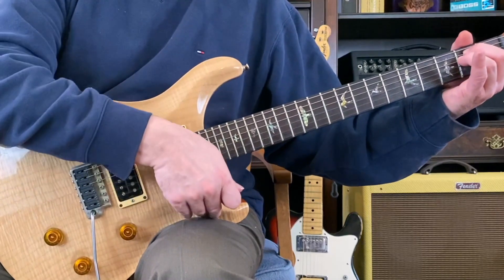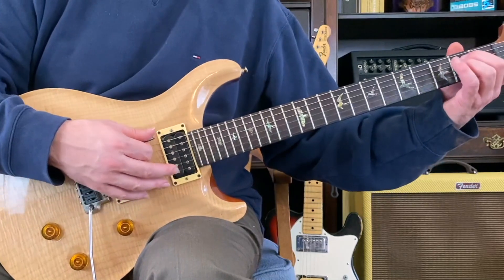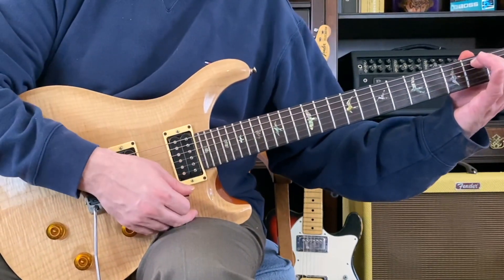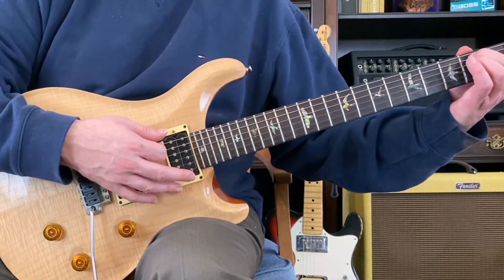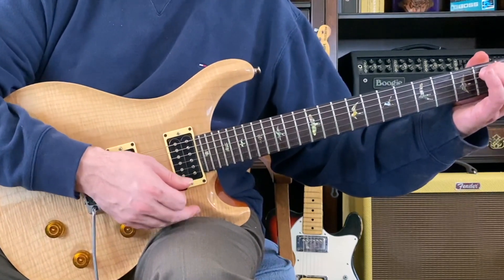E minor 2, 3, 4. E minor 7. 1, 2, 3. Good. 1, 2, 3, 4. 2, 3, 4. Excellent.